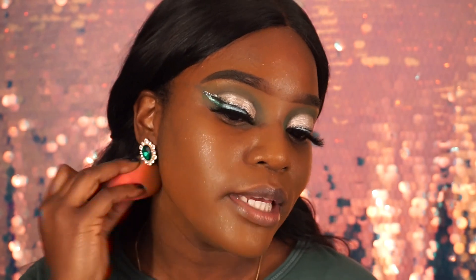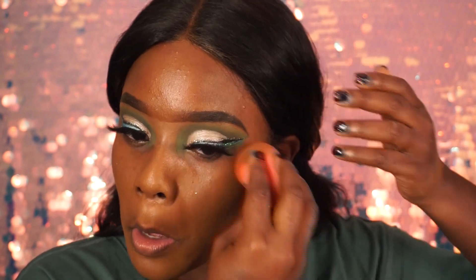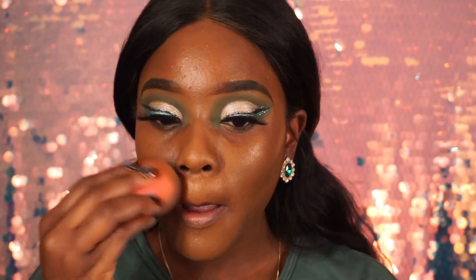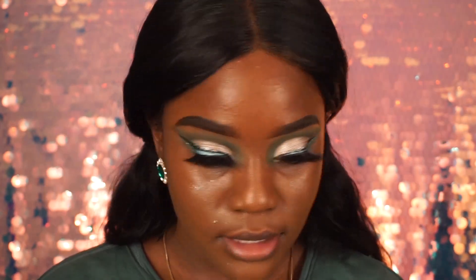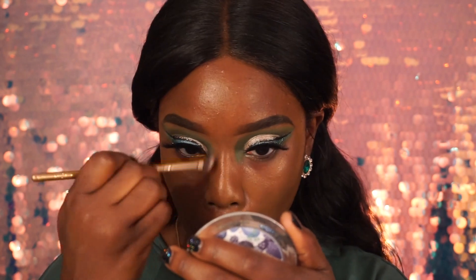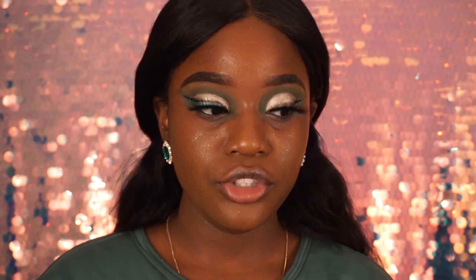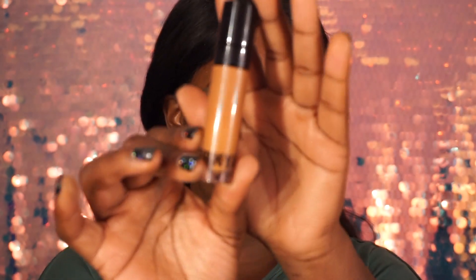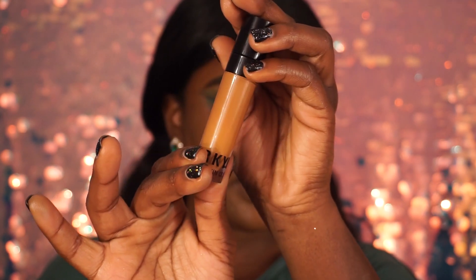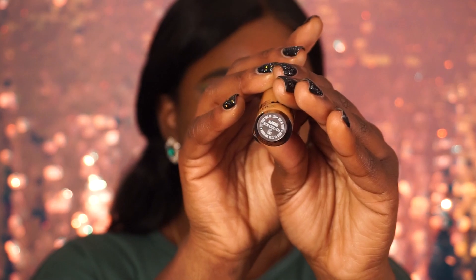Let me know if you want a skincare routine on how to take care of your skin under makeup — and honestly I don't wear makeup every day. I'm taking a brush to blend in between my brows. The concealer I'm using today is the Kylie Jenner concealer — I really like this for dark skin ladies because it really works. I'm in the color Almond and I really love this shade.